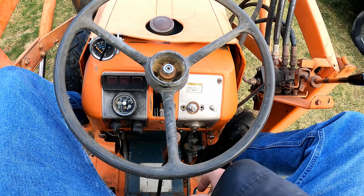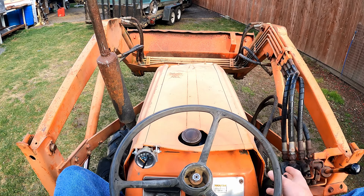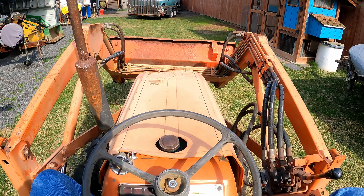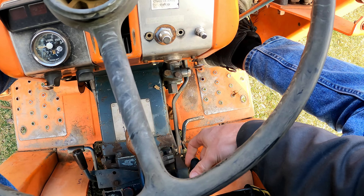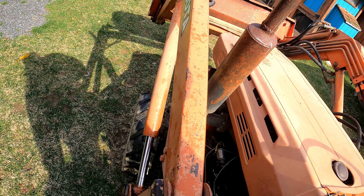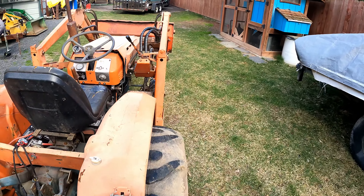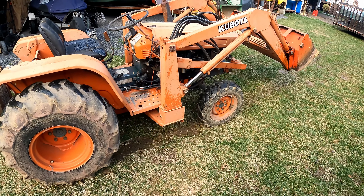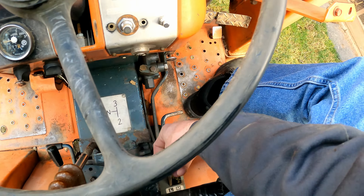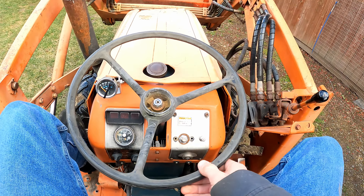That's pretty much everything — I ran through all the gears. Even in high right now, you could start in third gear — it's no problem, plenty of torque. Let me show you the low range. So that was in high; if I go to low, first gear low — let off the clutch, there it is. That'll get whatever you need done. Medium range is probably a little more usable than low, and then first gear in high is a little bit higher.